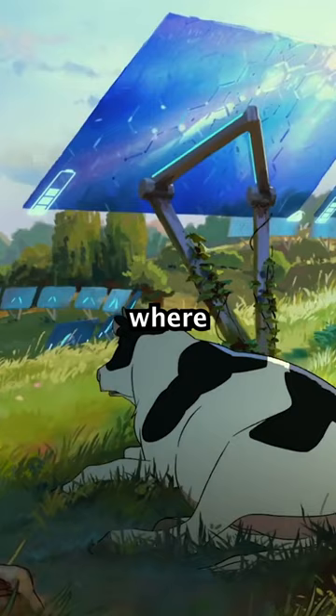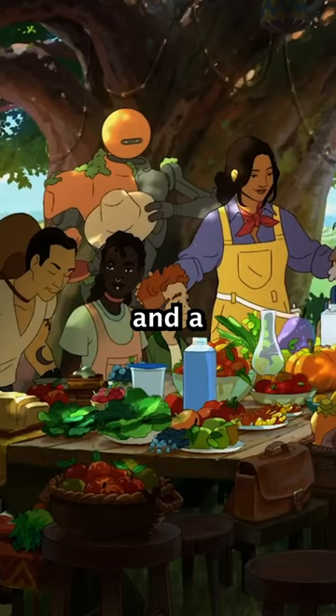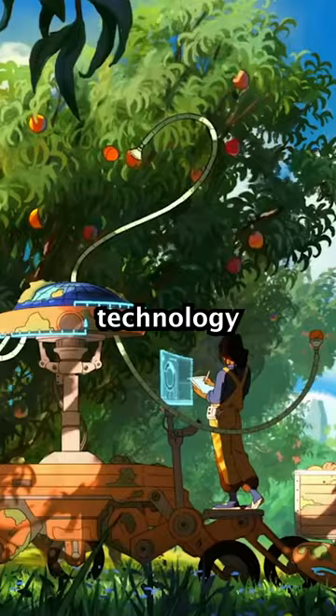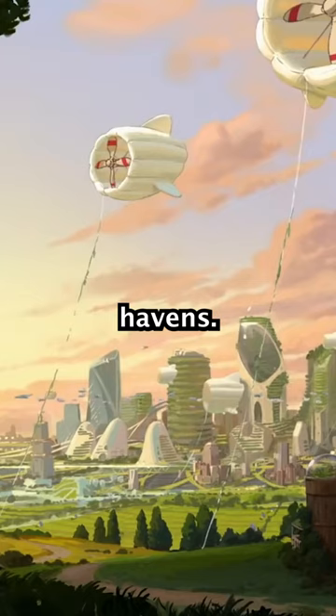This is Solarpunk Art, which is a vibrant expression of a better future, where renewable energy, lush greenery, and community resilience intertwine. It envisions a world where technology and nature coexist in harmony, inspiring us to reimagine our cities as sustainable havens.